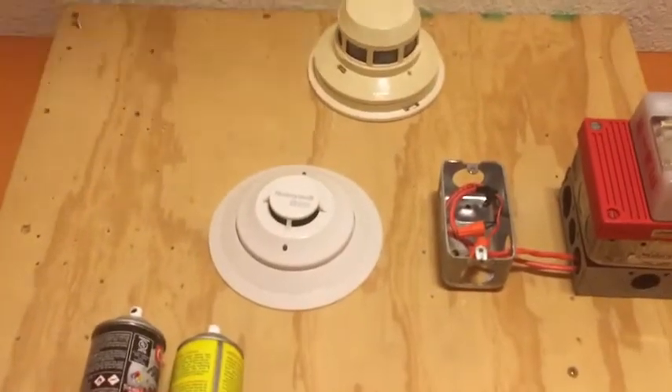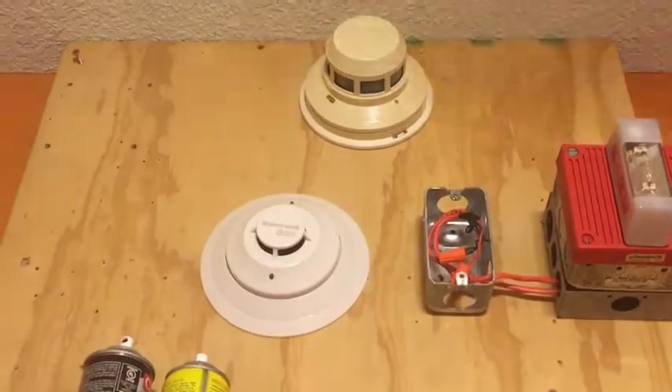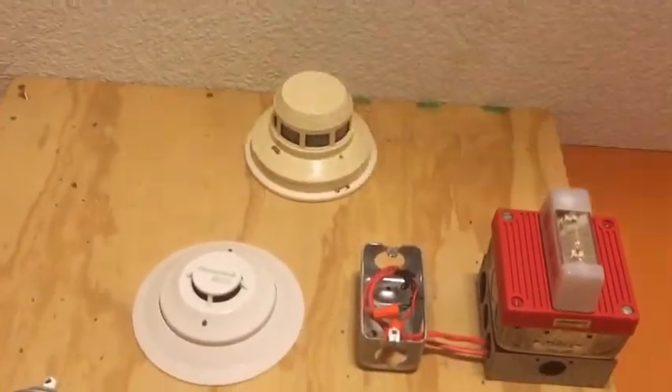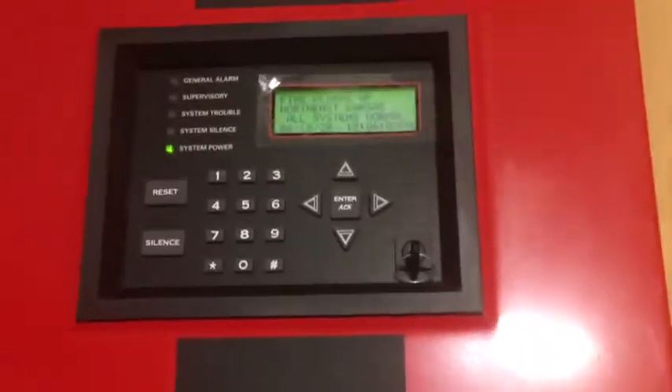Up here we have the two smoke detectors. On the bottom is a Silent Night SK-Photo addressable smoke, and up above is a System Sensor 2400. So that's the system.